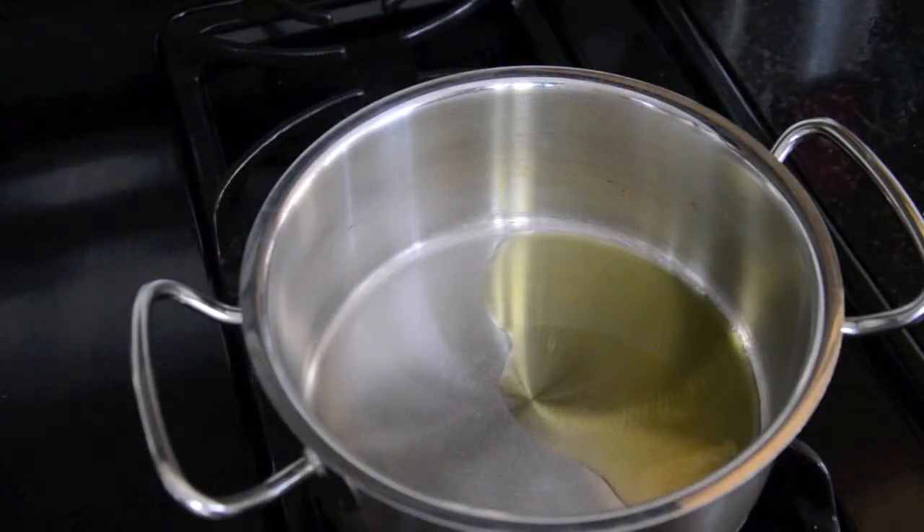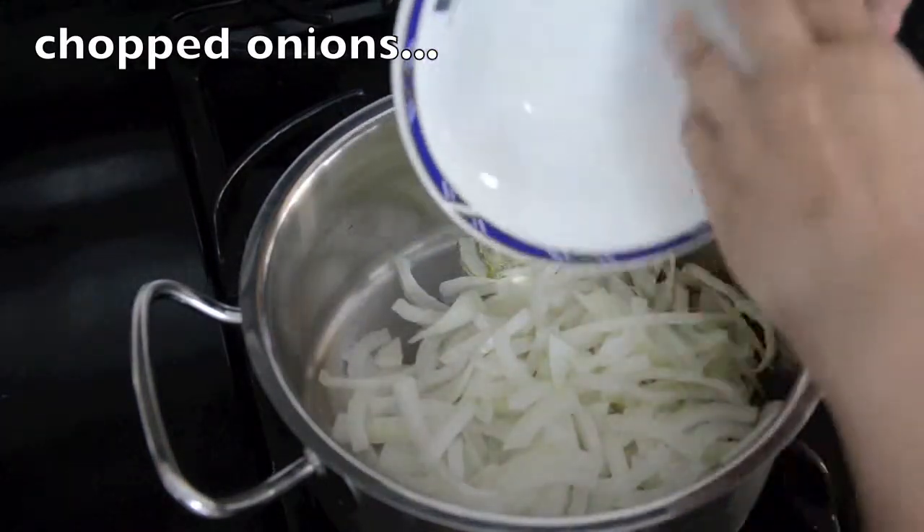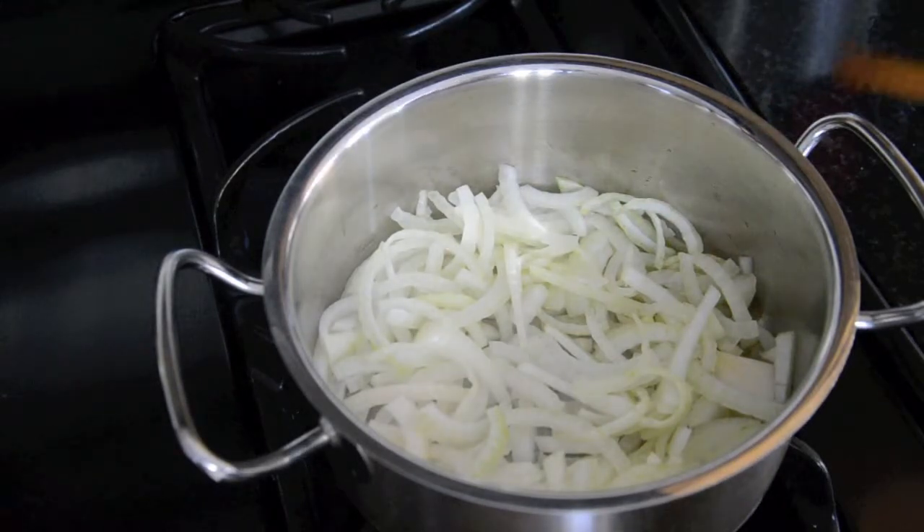Here I have a pan with some olive oil and I started heating it. You can use any oil that you like. First I'm just going to add the onions — I want that to caramelize, so it's going to take a little bit. I'll come back when the onions are nice and brown.